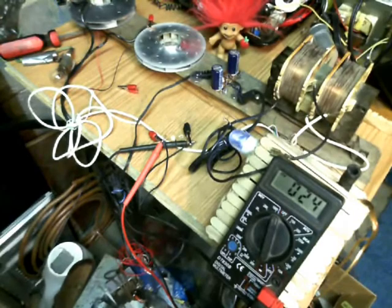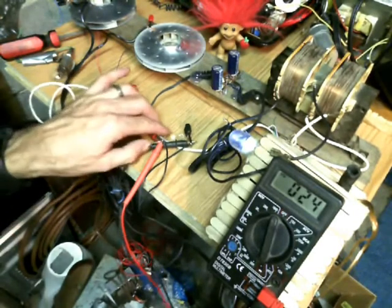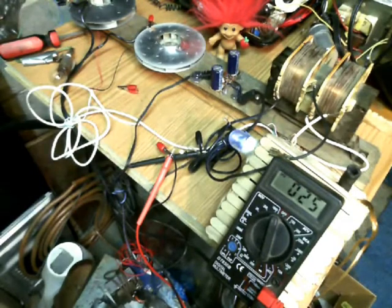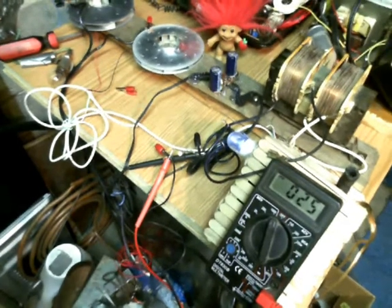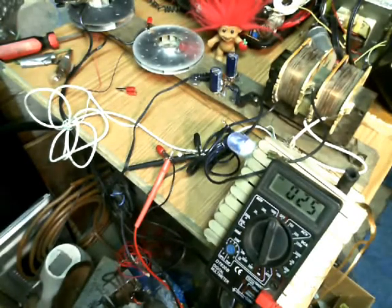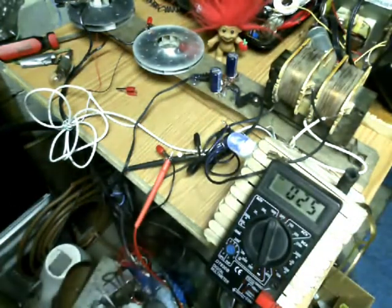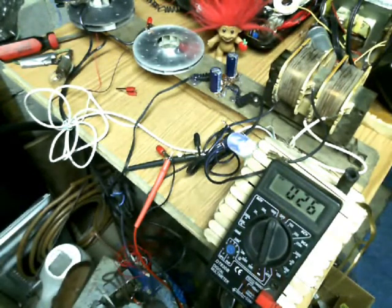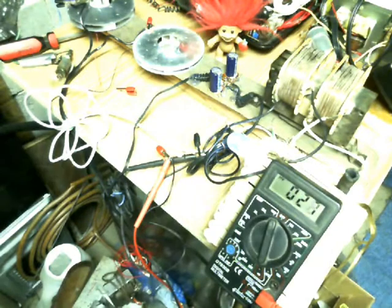I don't know if you can see this little LED lit up or not. Let me kill some lights here. See that little LED is on and all that kind of thing. Let's put the lights back on.